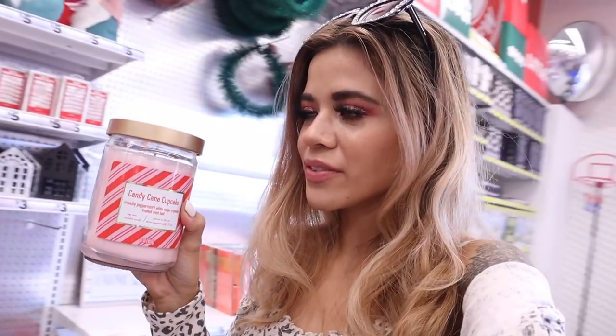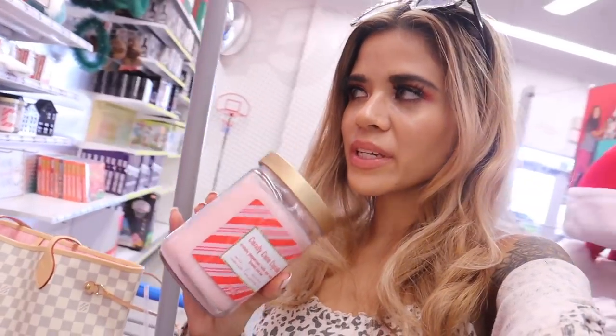Oh, get this - they just got a new candle. This one is Candy Cane Cupcake and it smells delicious. You can definitely smell the candy canes with a hint of cupcake. It literally reminds me of the Frosted Cupcake candle from Bath and Body Works - it smells exactly the same. Hopefully this one burns well. Some of you tell me you can barely smell these candles, so use them in a very small room. The sweeter the scent, the better - if you get something with a light scent, don't expect it to be strong.